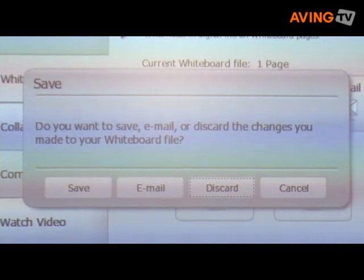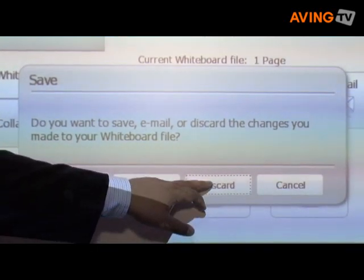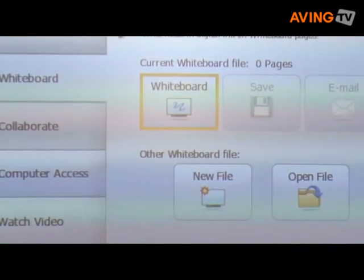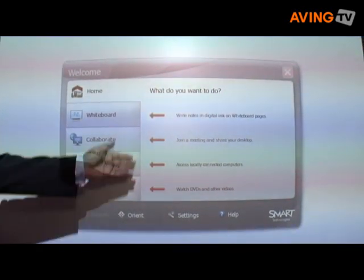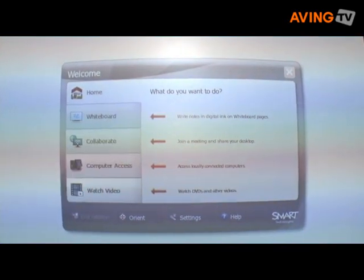I'll go ahead and end this session and in this case I will just simply discard the notes. Then when the next user walks into the room, they are greeted with: what do you want to do today? This is available June 26, 2008. Thank you.